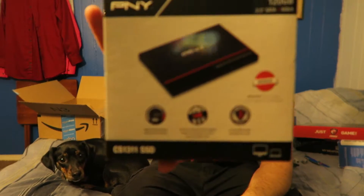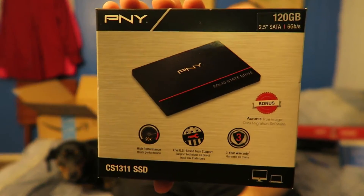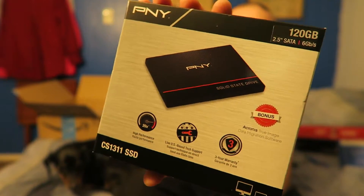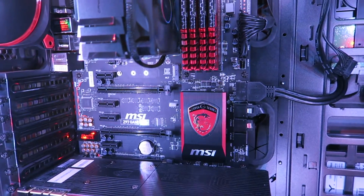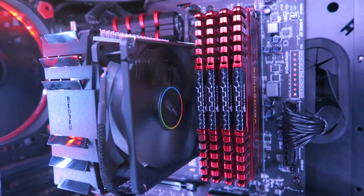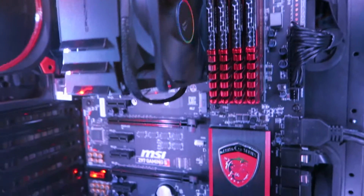This next item wasn't part of the Amazon unboxing — it came straight from Best Buy. I have actually purchased my first ever solid state drive. It is a PNY 120-gigabyte SSD, and I'm going to use this as my new boot drive instead of the 500-gigabyte regular HDD I've been using.